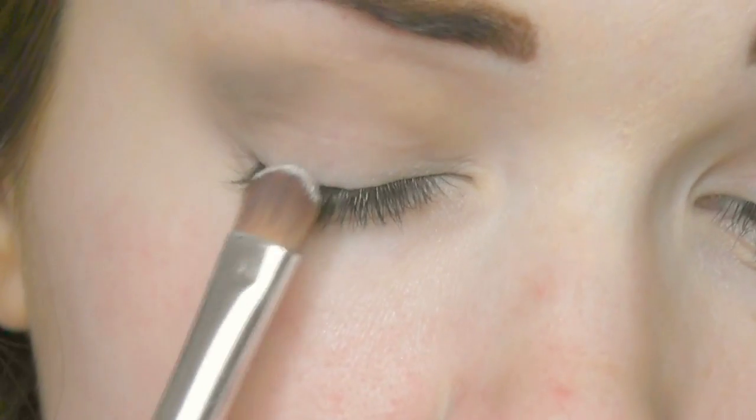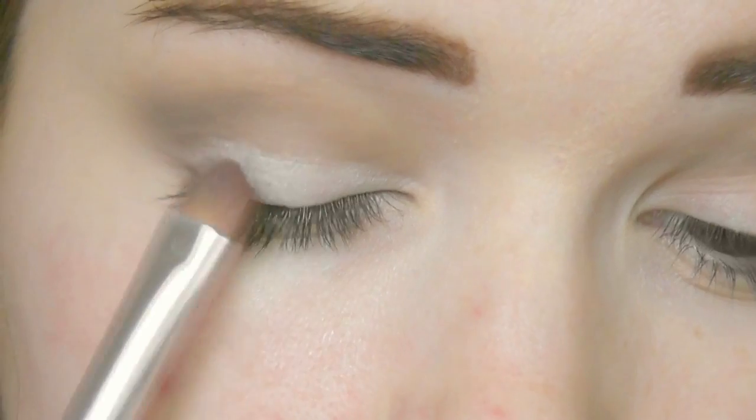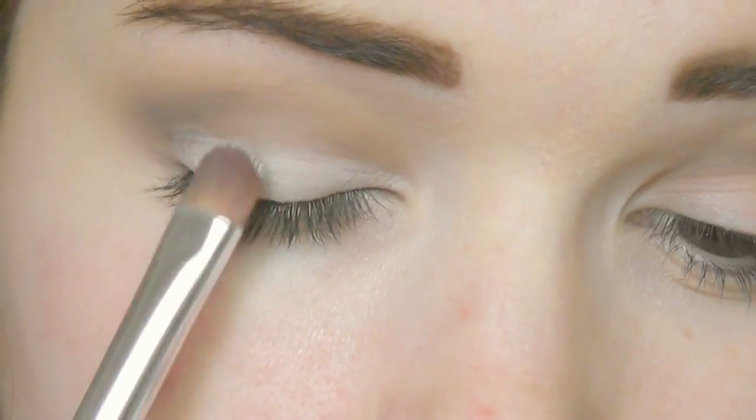Next I'm going to take a white cream eyeshadow and using a flat brush I'm going to apply this on the lid, all the way across. If you have oily lids then I would suggest setting it with some kind of a shadow, but I'm just going to leave it the way it is.